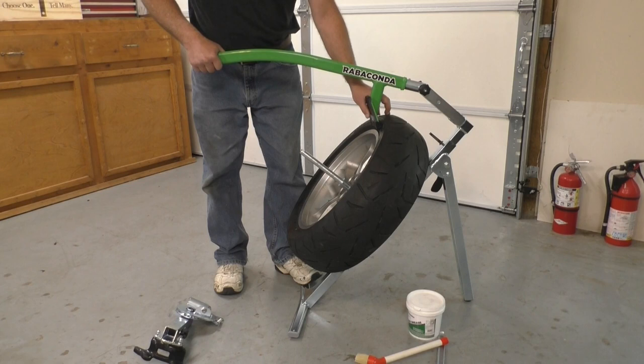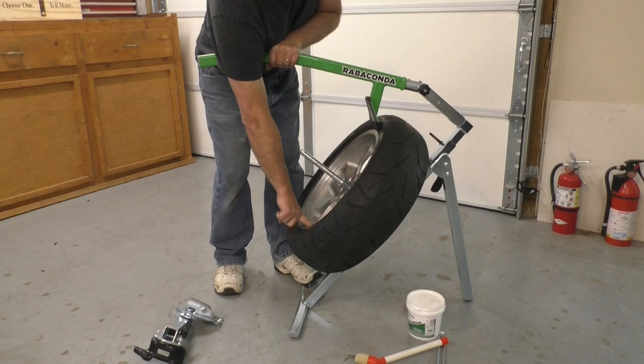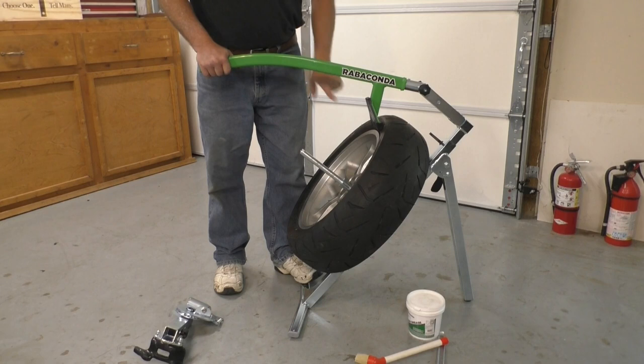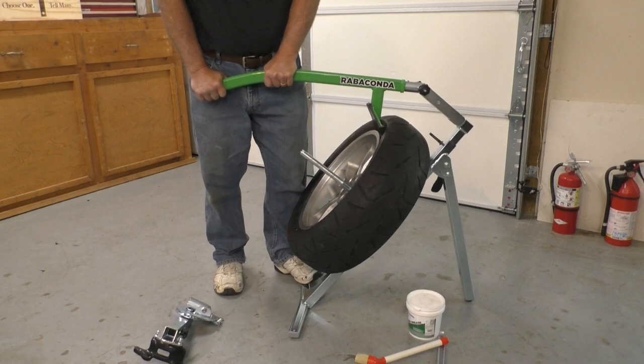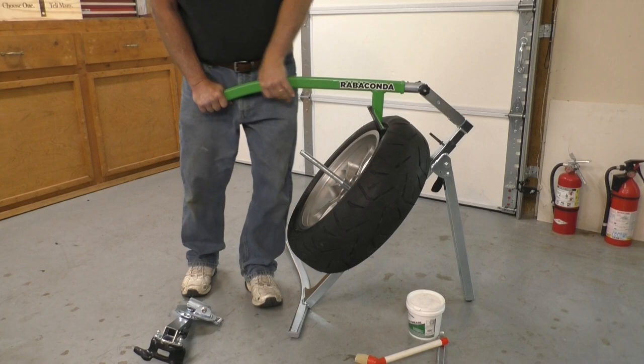I've turned the tire changer to give you a better view. This tire has a TPMS sensor on it and the valve stem is down here at the bottom. I do have to be careful about where I break the bead — you don't want to put the bead breaker tool where the valve stem is because you don't want to break that sensor. Here we go, I'm going to start pushing down on this tire.